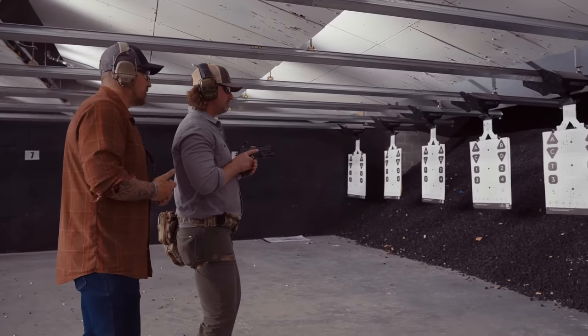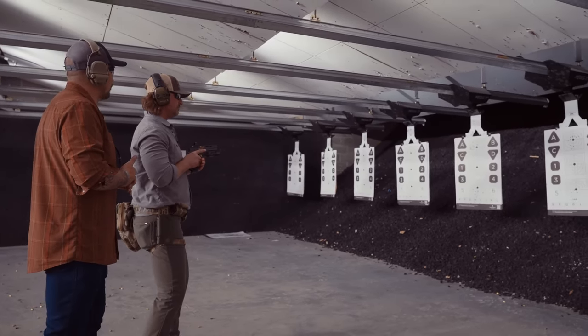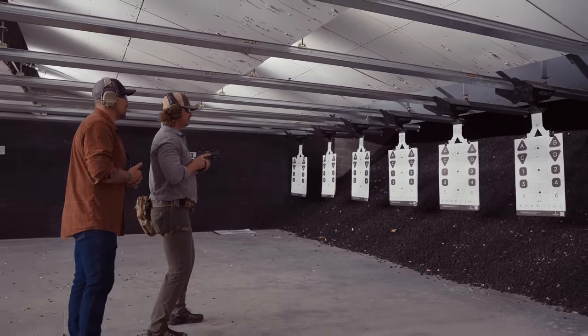Shooter, we're going to do five rounds, center target on the command of 'threat' and cadence. The cadence is one, two, three, four, five. Shooter, ready. Standby. Threat.